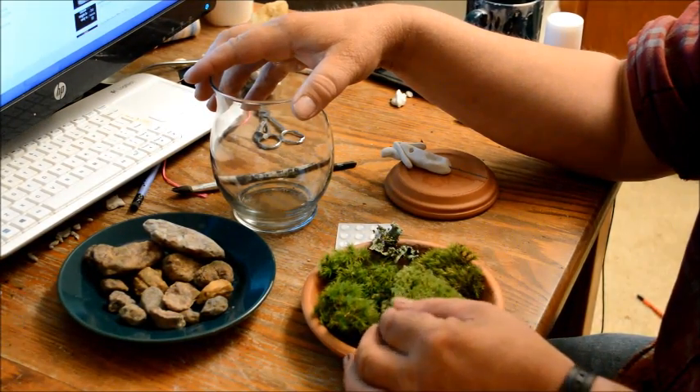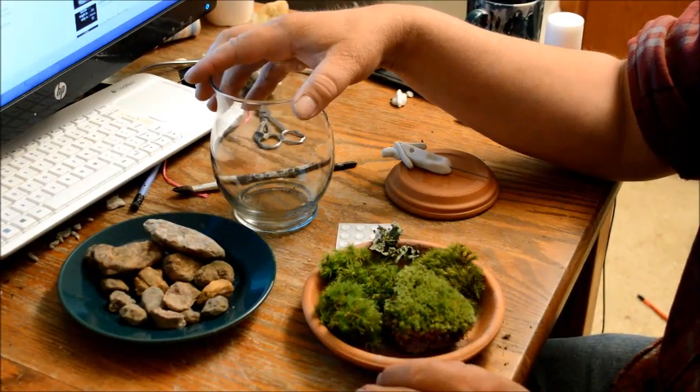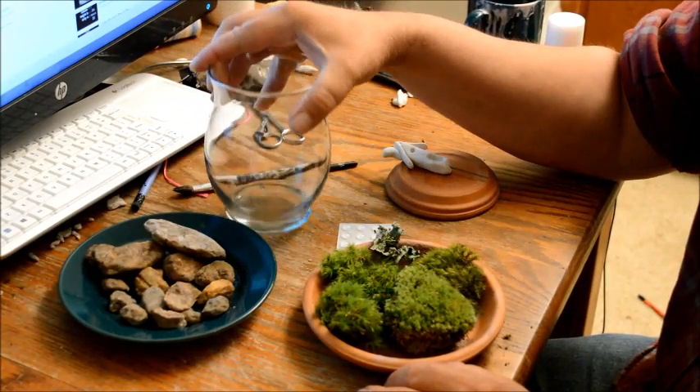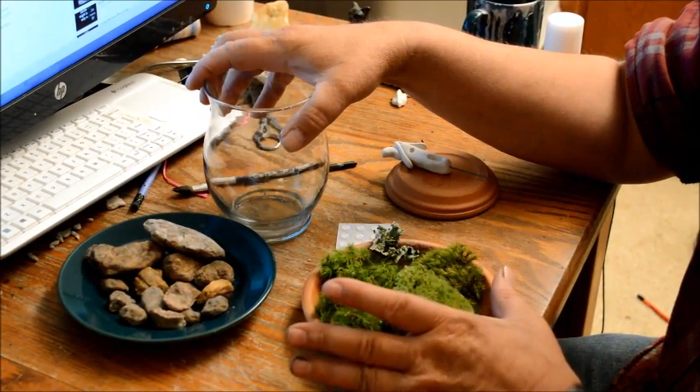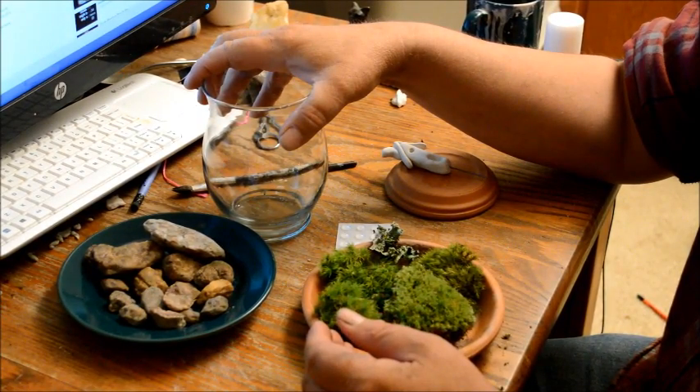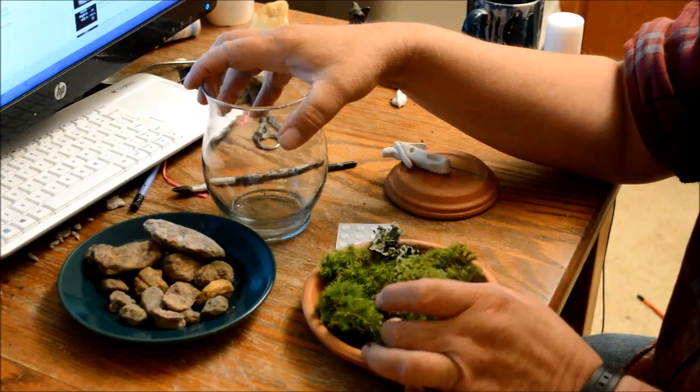Don't put it on a window where it'll get lots of direct sun. Water it maybe once a week, but don't fill up the container with water — just enough to get the moss wet without soaking it and drowning it. It doesn't like that.